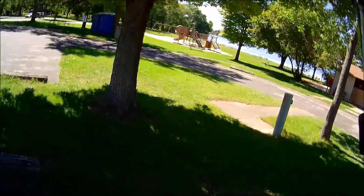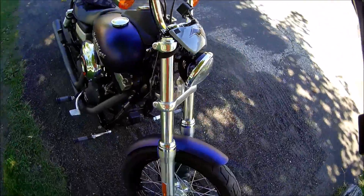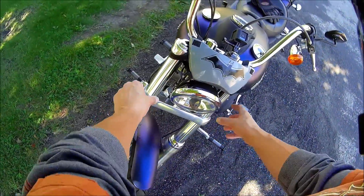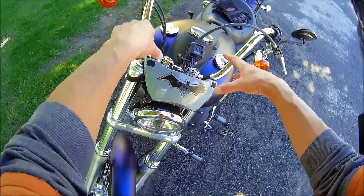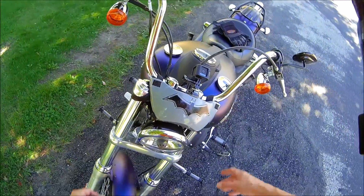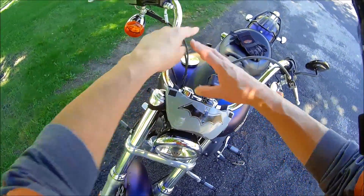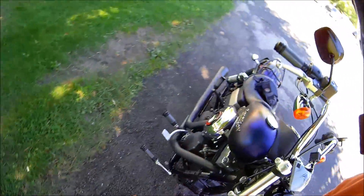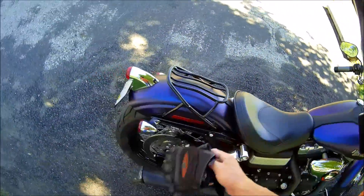I'm going to do a few things with this. There's this place called Memphis Shades, and they make clip-on quick-release bikini fairings. They make a bullet fairing, like a cafe racer-style fairing. They make a quarter fairing, like a gauntlet one, and I can get a full fairing put on this if I want to. So yeah, it's pretty much all stock right now.